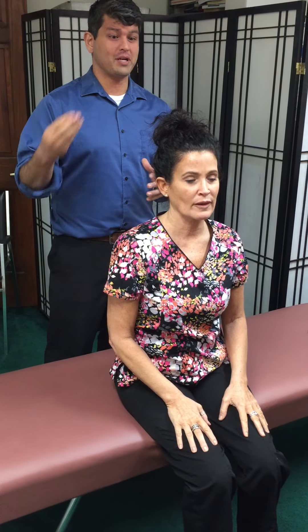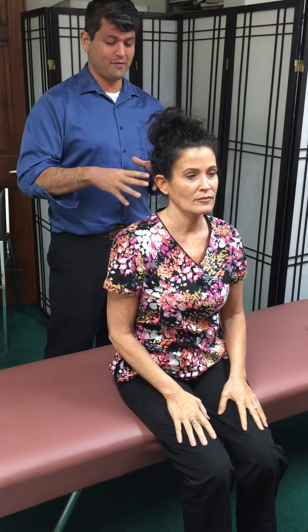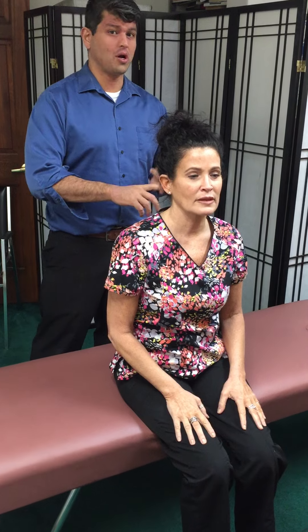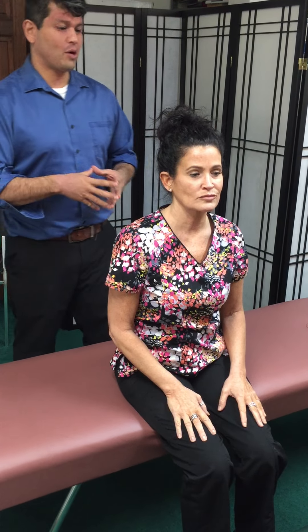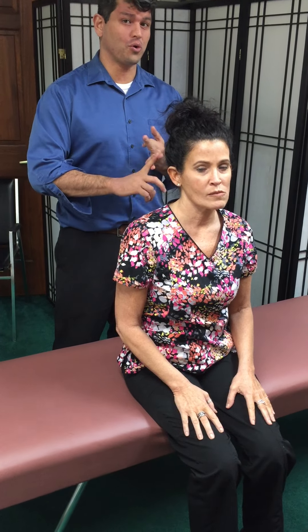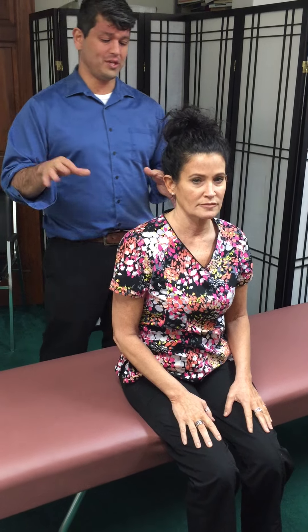Hello, this is Dr. Art Nidakor from Anchor Bay Spine Center. We are going to cover low back pain and a couple things you can do at home — one is a stretch and one is a thing to strengthen the core. People with low back pain that we run into at our office usually have two things in common: they have tight hamstrings and a weak core. So we're going to work on those right away and see if we can help you at home.